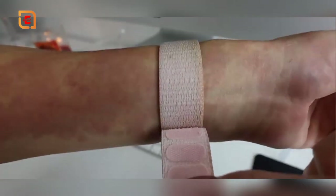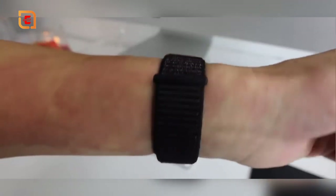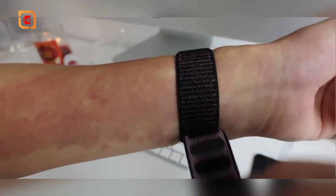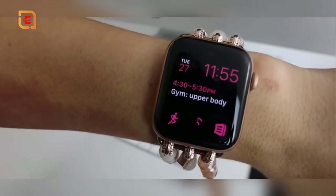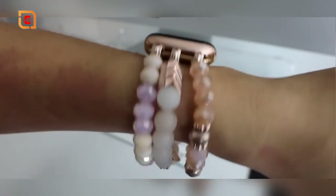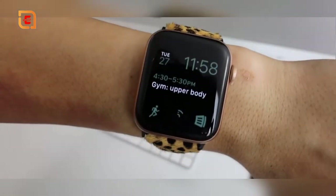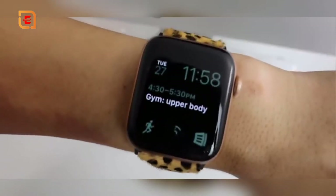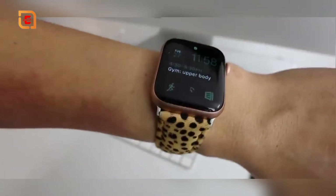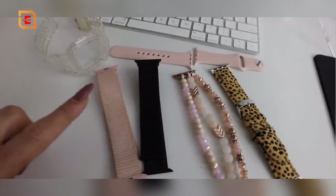Next is a velcro sports band from Amazon — it's easy to adjust with little velcro straps for a perfect fit. I have it in a speckled pink version and in black. Then there's the cutest glass beaded band from Sun Bunny — it looks like jewelry with lots of pretty colors that complement the rose gold. Last is a cheetah print band, also from Sun Bunny, which I got tons of questions about this past weekend. I paired it with a green watch face, which looks really cute with the animal print.